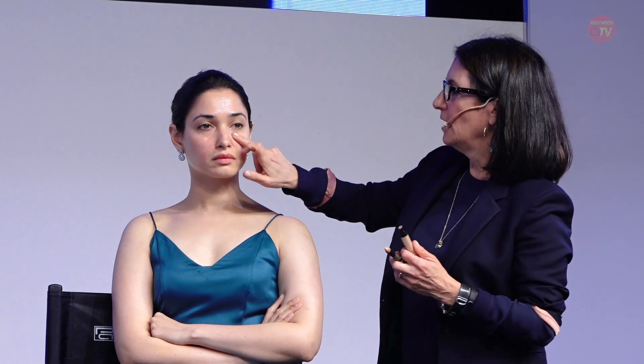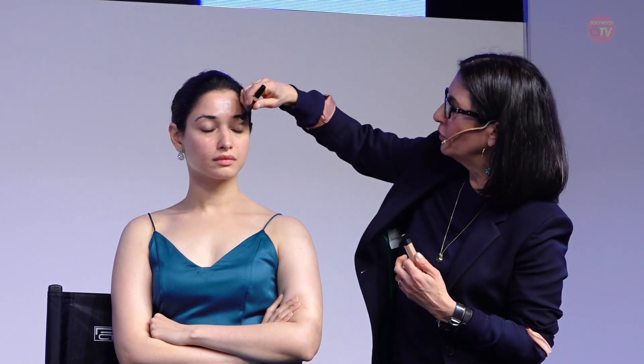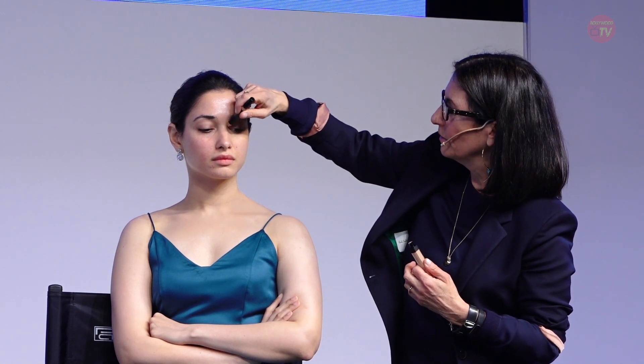Now she has beautiful wide eyes and doesn't have it, but a lot of Indian women have like darkness — it's almost on the eyelid on the inside. So you would put it right here as well. And I don't like to put it on the eyelids because then the eye shadow creases.